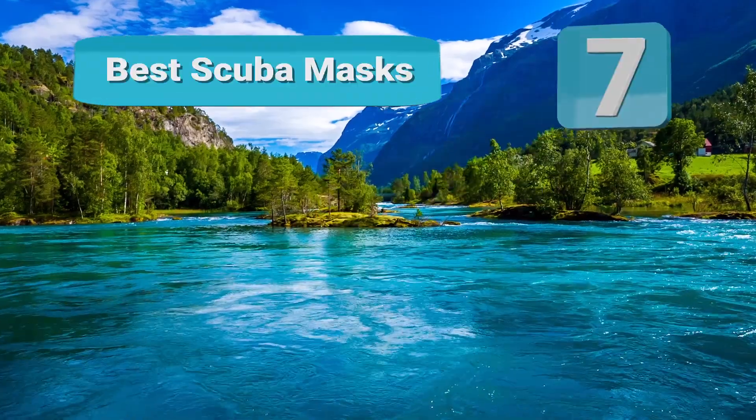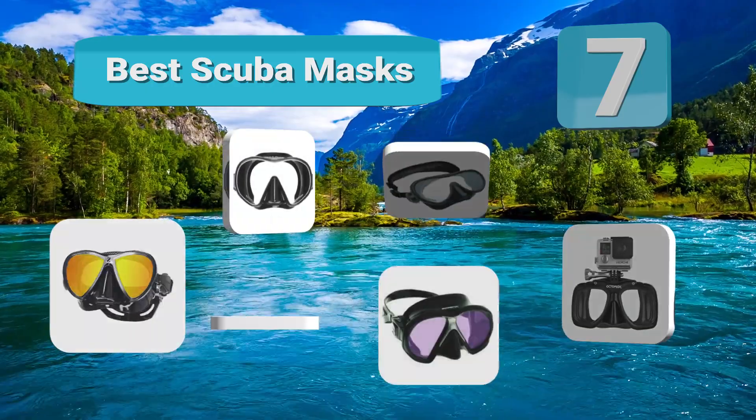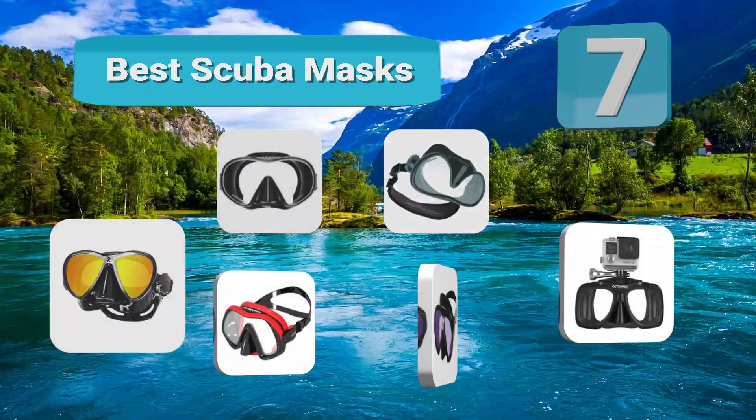Fishfinley is presenting the 7 best scuba masks. Our experts have ranked different products so you can get quick information and make a good choice. Let's get started with the list.